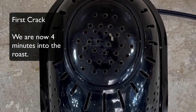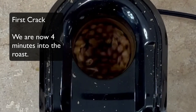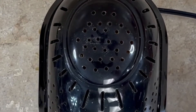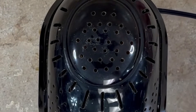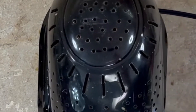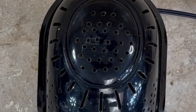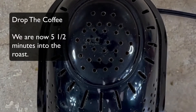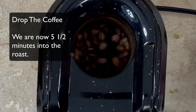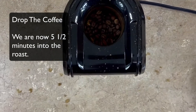That cracking is called first crack. This first crack is going to go on for about a minute or two and then start to dwindle off. You can see some darker beans and some lighter beans. I'm listening for how much cracking there is, watching the beans, and smelling — you use your senses while roasting. You don't want to burn it. When the cracking is just about where I want it, I turn off the roaster and dump it real quick.